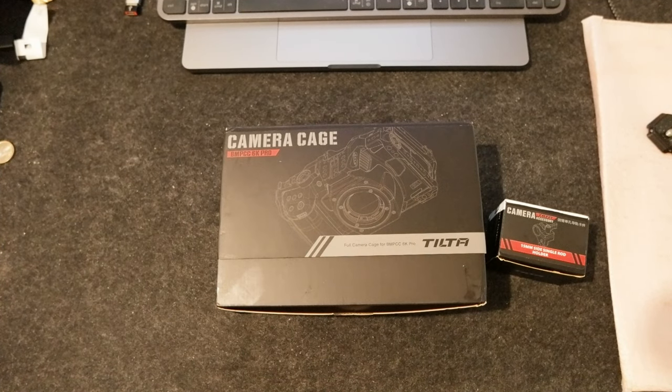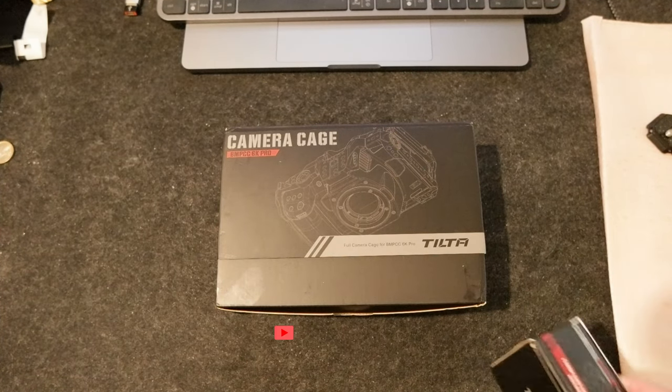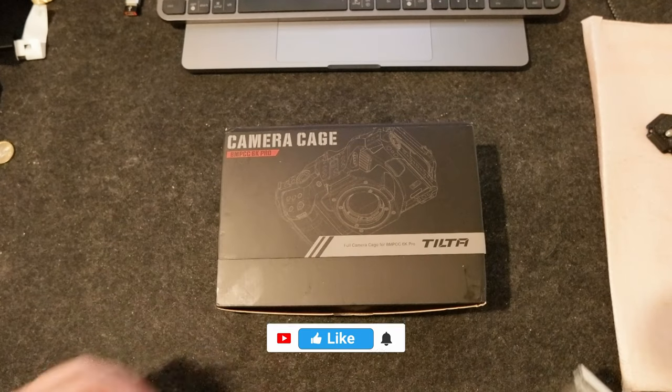Hello, today I wanted to share two new products that I got for my camera kit. I'm planning to get the new Blackmagic full frame 6K in the coming days.